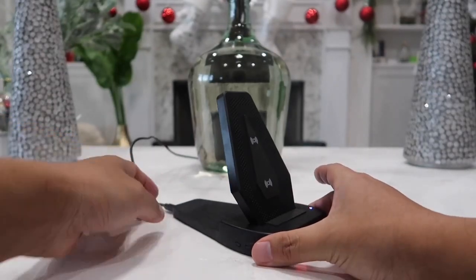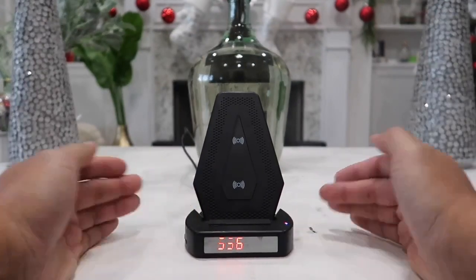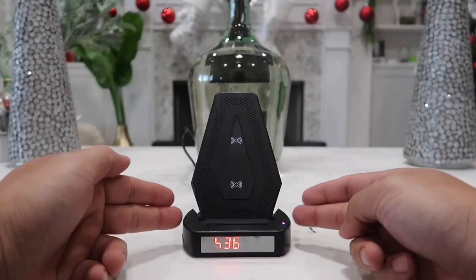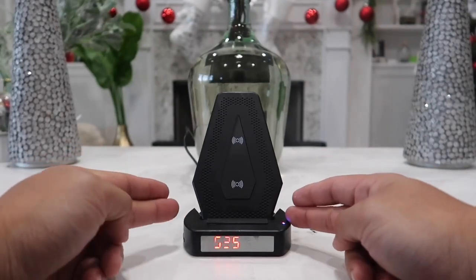Once we do that, head to your phone, go to the Wi-Fi settings, and you should be able to see this device pop up within about a minute or two. The name of this device is 'CM' followed by a bunch of numbers — simply click that and your phone will be connected directly to this device.